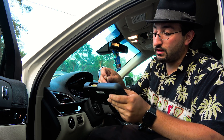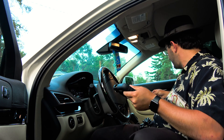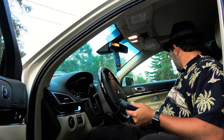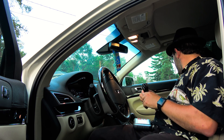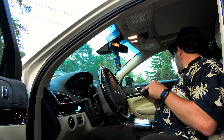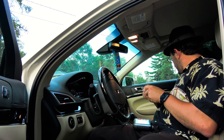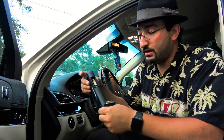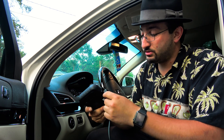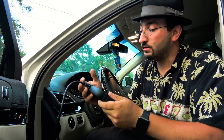Now it supports OBD2 functions, DTC repair help, display data stream, reads and resets codes. The engine — it can even read SRS airbag codes. One end has the OBD slot and the other end uses a serial connection; plug that into the back here.